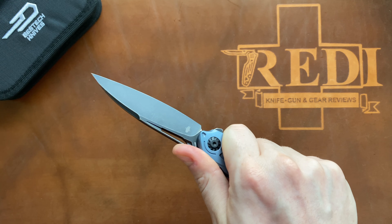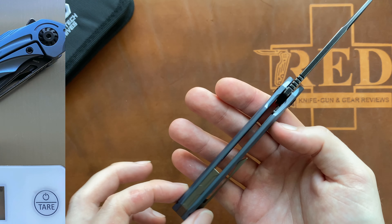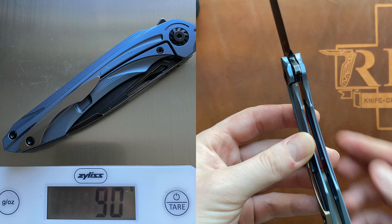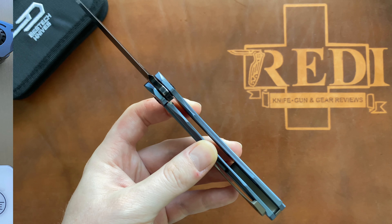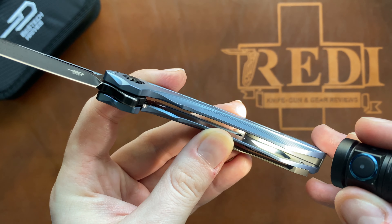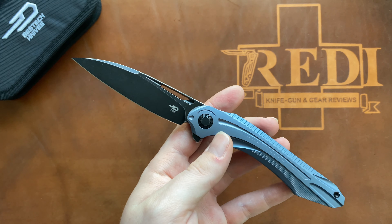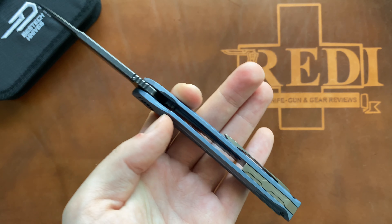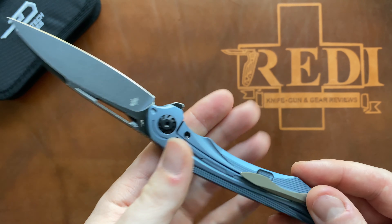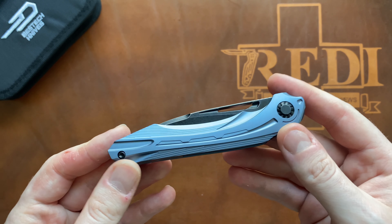Other than that, really comfortable in the hand. You also have some jimping on the spine — not a lot, not a long run, but functional. You get that little dip down on the handle with a scallop so it feels really comfortable in a regular saber grip for my hand size. In terms of weight, we're looking at only 90 grams or 3.17 ounces, thanks to internal milling on these titanium scales — nicely milled on both sides.